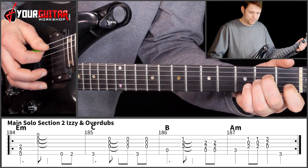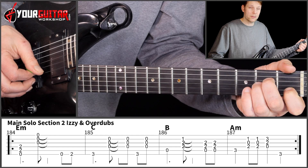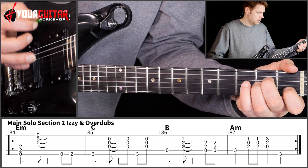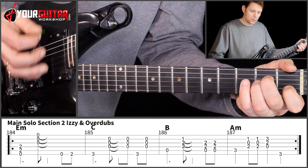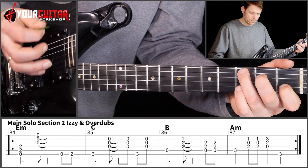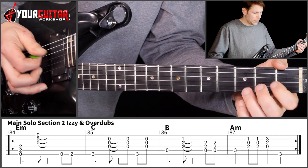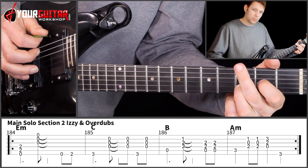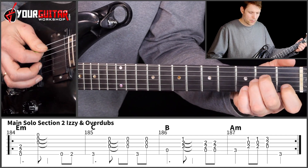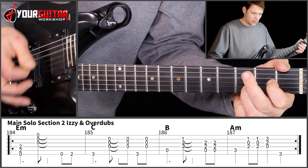Then we go to the A minor, with a downstroke on the bass, and then you play an upstroke on B, G, and D. Then you play the chord twice with a down and upstroke. And then you play the C chord and you do down, down, up. And then you play the D once, and then you play third position on the low E. Starting on that A chord: down, up, down, down, down, down, down.